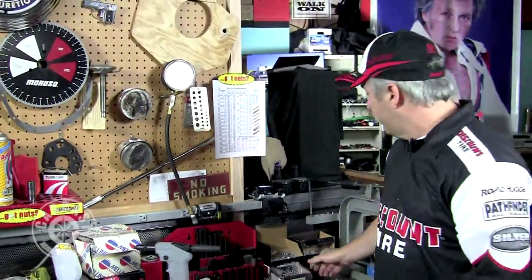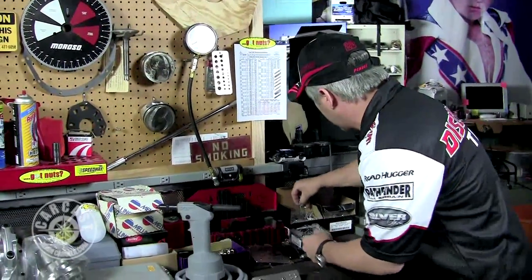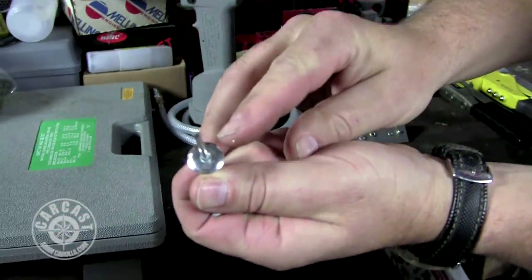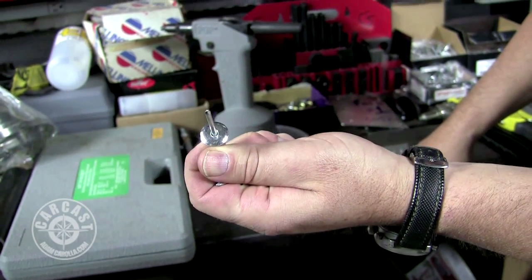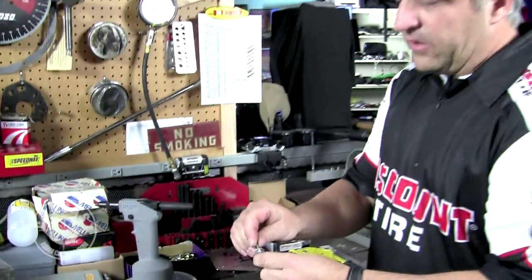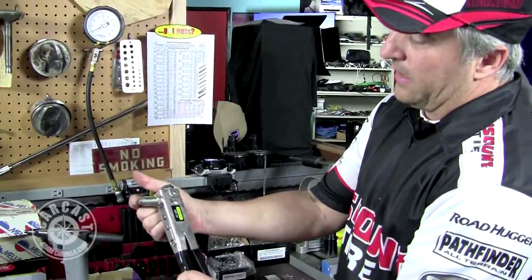We have larger style sizes of pop rivets with big heads and flanges. These are good for external places where you want a lot of bite into the sheet metal so they don't pull through. They also make backing washers that slip on the back before your pop rivet, which are helpful for thin sheet metal jobs.